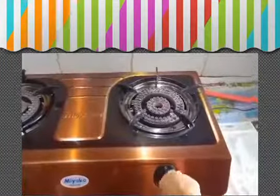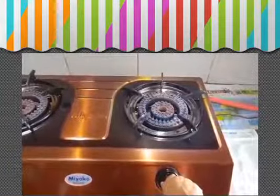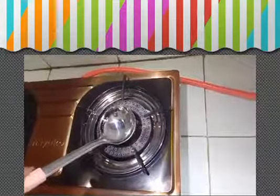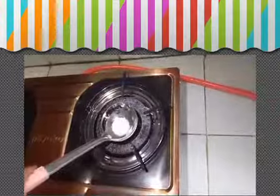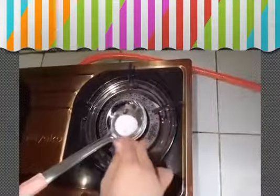Open the stove and put it on small heat. Take the ladle and put one spoon of sugar. Use a barbecue stick for mixing. Mix the sugar until melted.